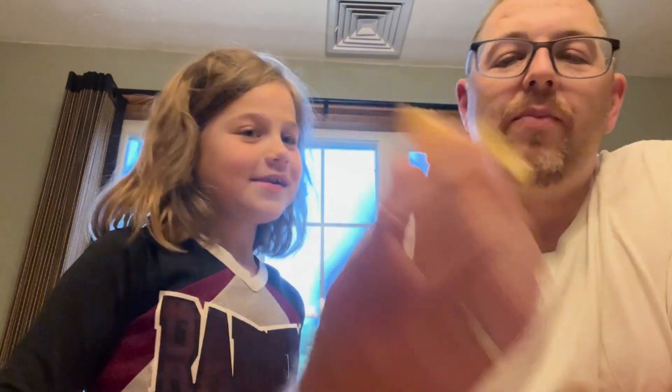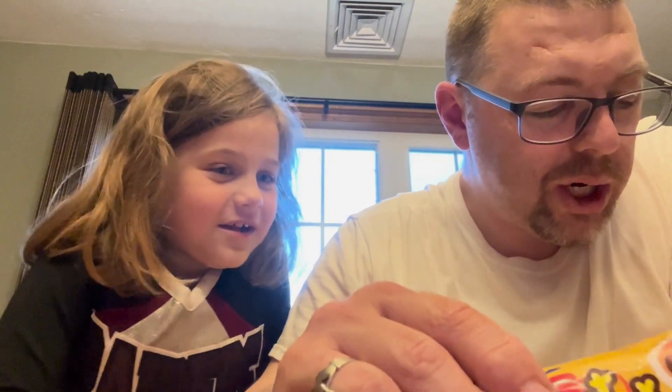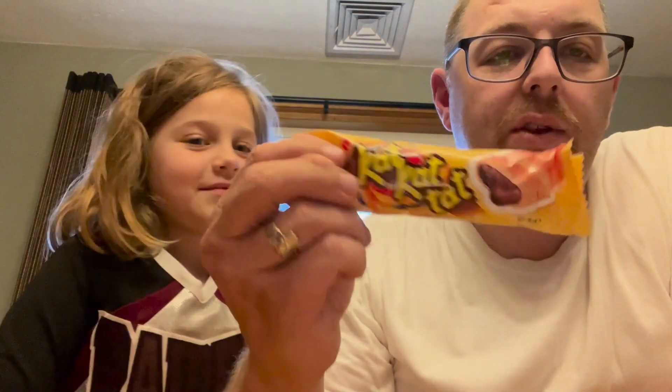What's next? We're gonna try — it actually says Cat Cat. It's Ulker Cat Cat cocoa cream filling biscuits. It's a delightfully flaky puff pastry filled with rich hazelnut flavored cocoa cream. Enjoy with a glass of hot Turkish tea or your favorite coffee blend. It is from the country of Turkey.